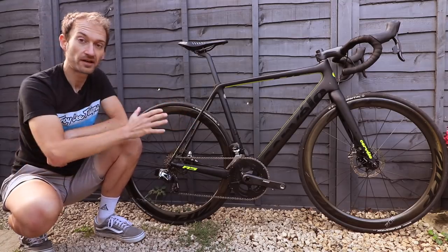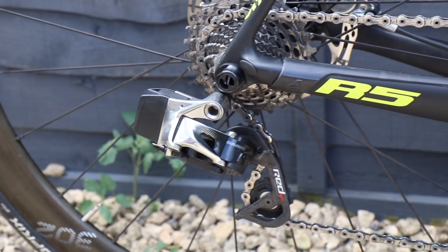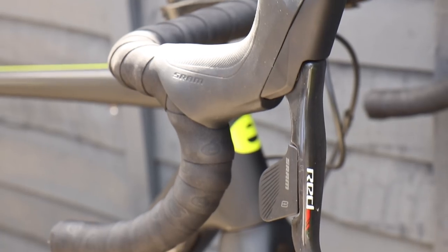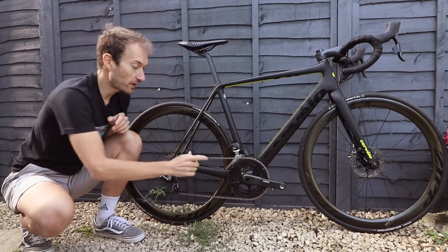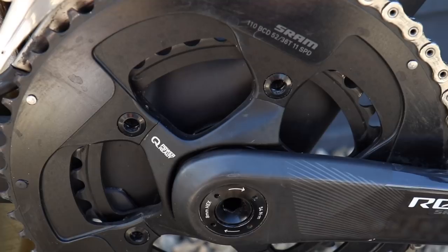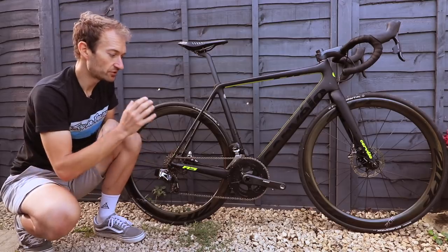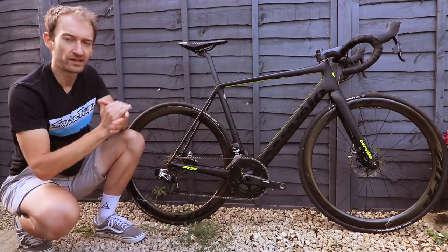This bike, as sold, costs £7,299, and for that you get a very lovely SRAM Red eTap groupset — a wireless electronic groupset with hydraulic disc brakes and flat mount calipers with 160mm rotors front and rear. The batteries can be unclipped and removed for easy indoor charging. The crankset is also power meter ready, so you can just replace the spider with a power meter spider rather than ditching the whole crankset. You could make a case for Cervelo just including a power meter at this price point on what is essentially a race bike, but they haven't.